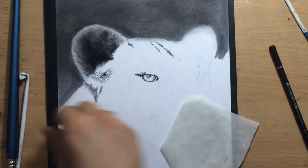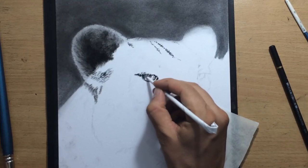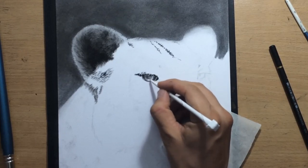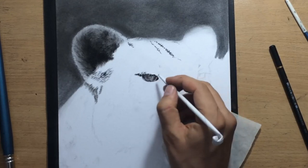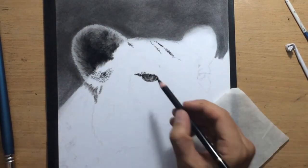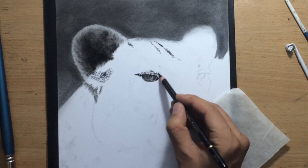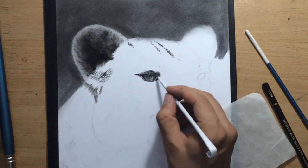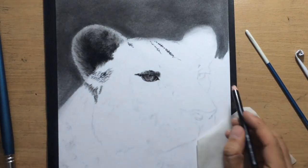Another thing I like to do is a little bit of work on the eyes or the ears, because these are parts of the drawing that are interesting to me. They help me get that feeling of progress, provide a bit of encouragement, and allow me to break the monotony a little bit. But one of the things I'll have to do soon is shade those larger areas in order to define the contrast between the light side and the shadow side of my subject.